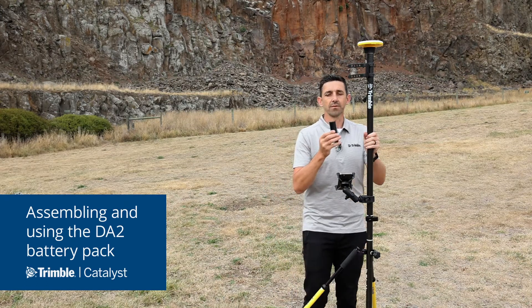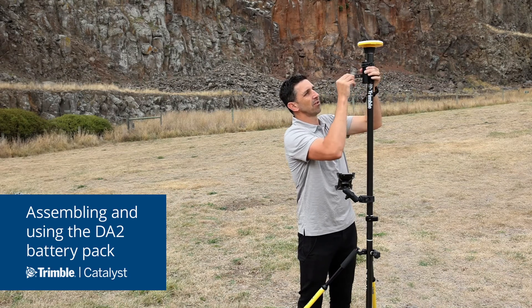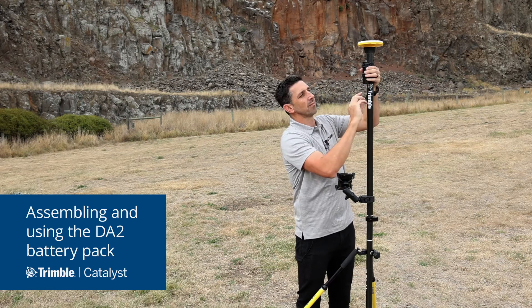Here's my battery pack ready to use. All I have to do is hold my battery in place, secure it using the rubber straps, and plug it in.